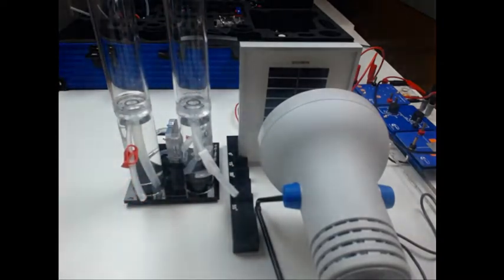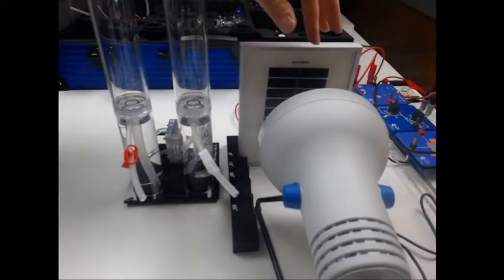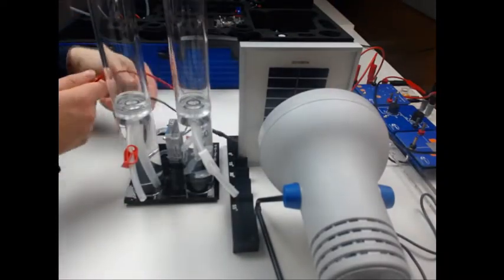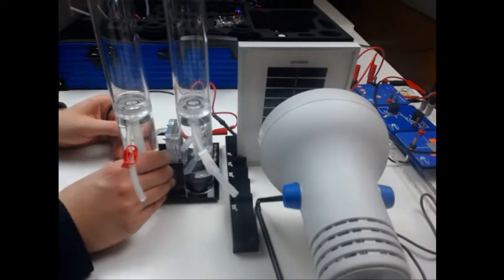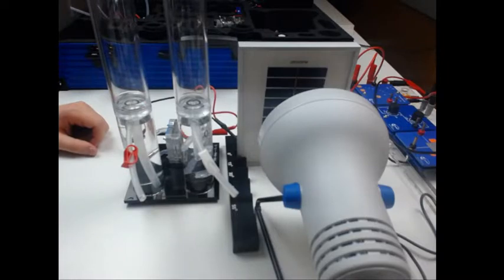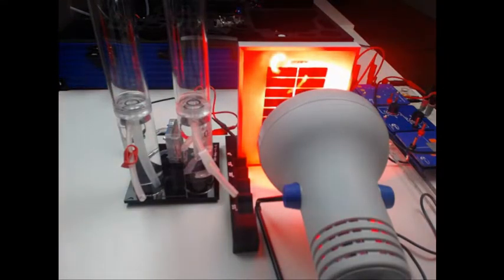For the first experiment I want to show you that we can produce hydrogen with solar power. Inside the experimenting system you find the solar cell and the lamp, which I have already set up. I will now connect the solar cell with the double cell electrolyzer and illuminate the solar module, and now you can see that hydrogen is already being produced.